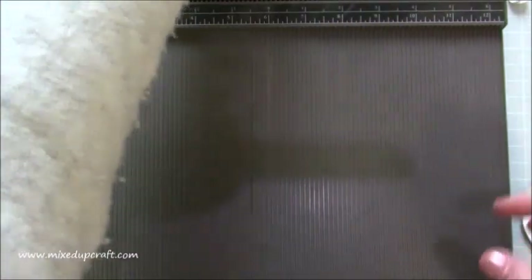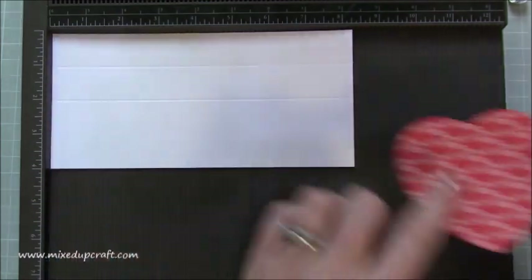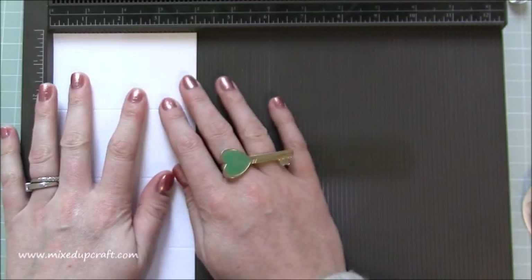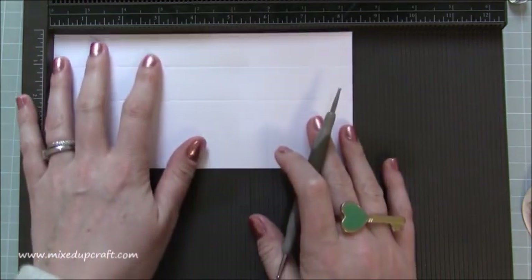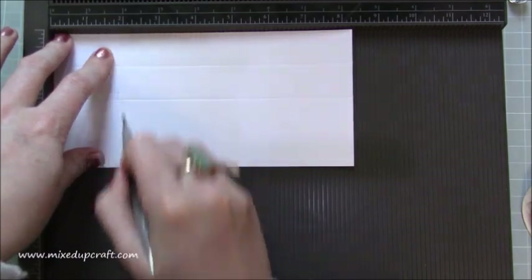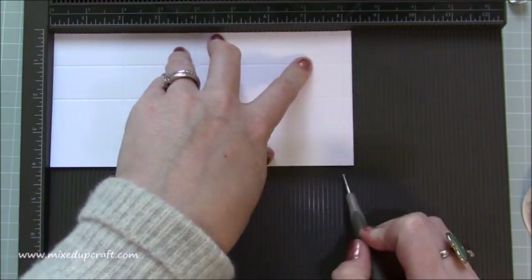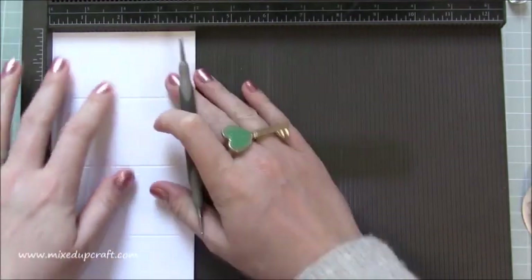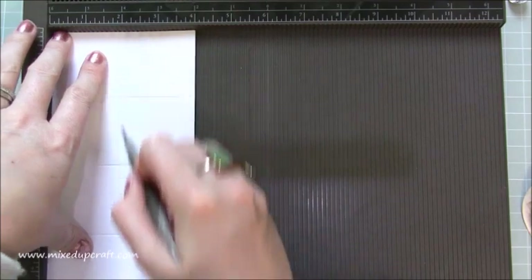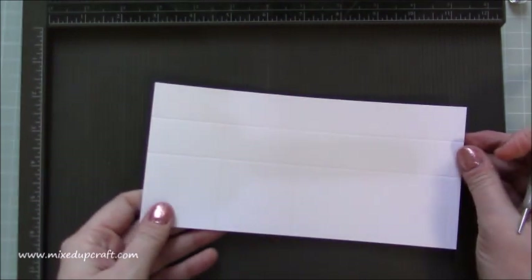Once I start putting it all together it will probably make more sense. For your actual box you need a piece of white card — eight and a quarter by four inches. First of all, along the eight and a quarter inch side, score at two inches, four inches, six inches, and eight inches. Then rotate so that you have your tab at the bottom and score at two inches and three inches.